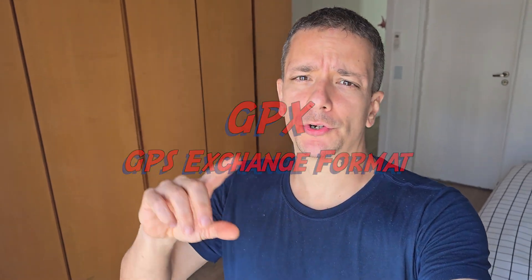Hello guys, how is it going? Today I'm going to show you a very objective video on how to export a GPX file onto your Garmin.